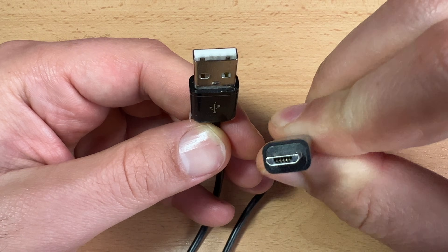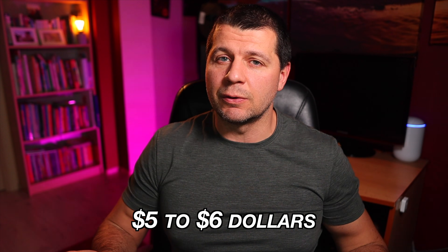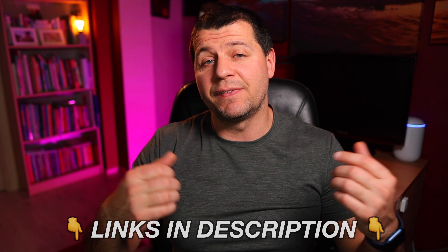I will also need three female-to-female jumper wires, also known as Dupont wires. Of course, if you have other suitable cables you can use them instead. The final thing needed is a micro USB cable and optionally a USB adapter if you plan to plug this sensor into a power socket. All components will cost you around five to six dollars, and you can buy them using the AliExpress affiliate links in the video description.